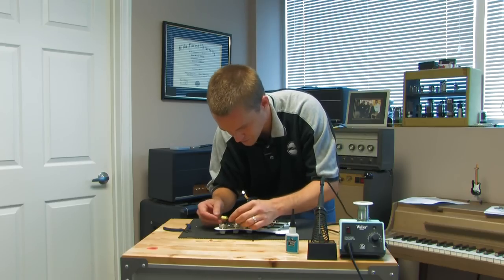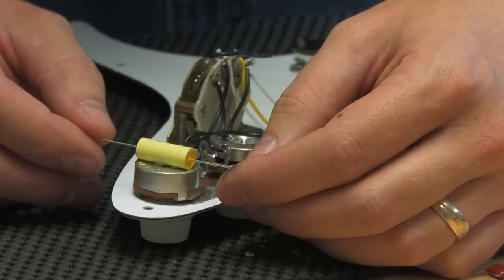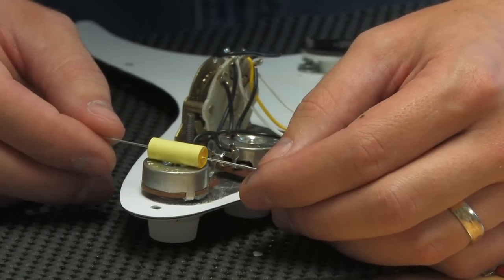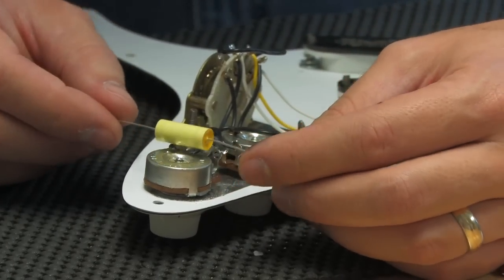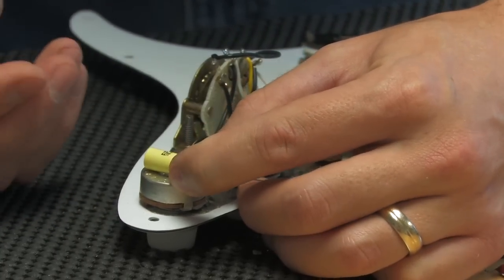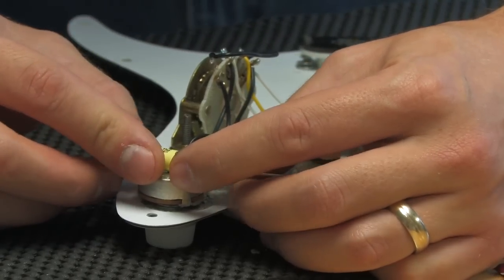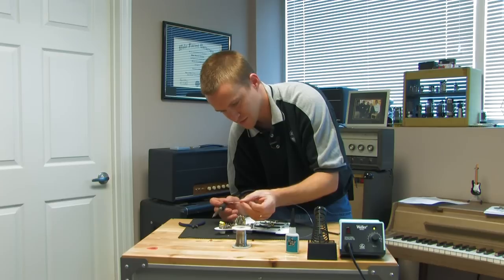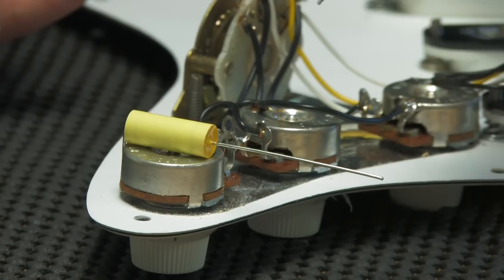Now I'm going to install the new Dijon capacitor. I'm just going to lay it on the top of the pot — somewhere right there is fine. This will keep it out of the way. You don't want to put it off to the side where it might not fit in the guitar when you try to install the pickguard. So we'll solder exactly like the old one was installed — same footprint, reinstall a new cap. I'm going to use standard thin-gauge 60-40 rosin core solder. You can pick this up at pretty much any electronic supply store.